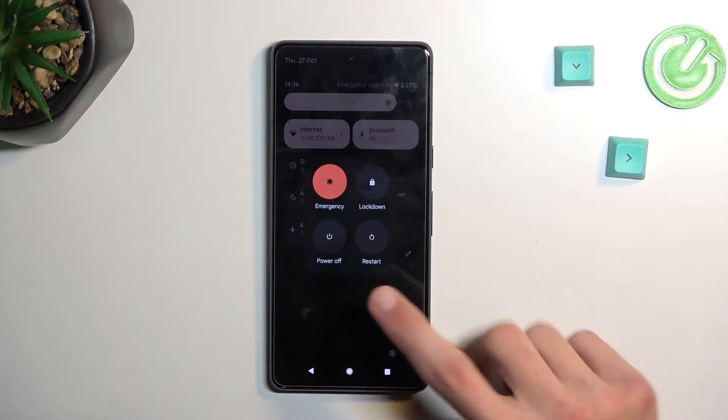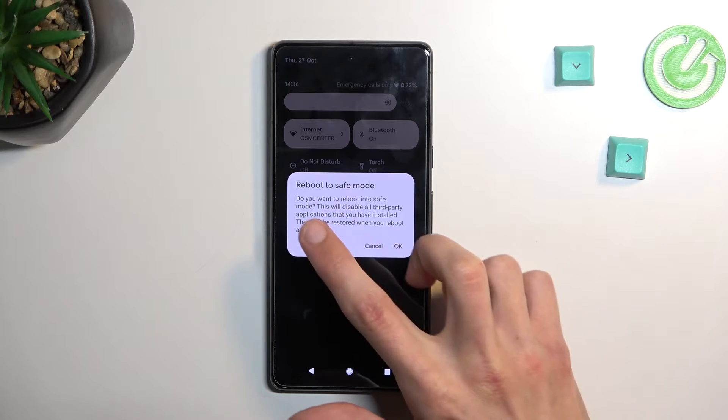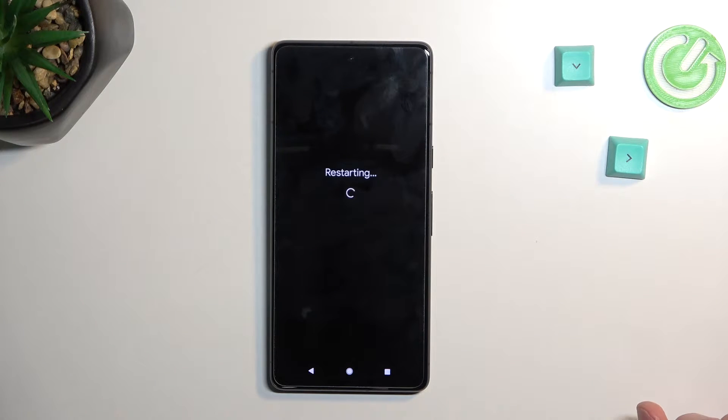Press on it and then hold power off. This will bring up a window with a message: do you want to reboot into safe mode? This will disable all third-party applications that you have installed, and they will be restored when you reboot again. So let's confirm by tapping on OK.